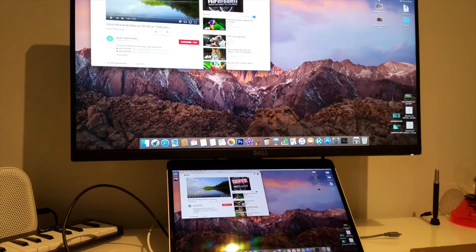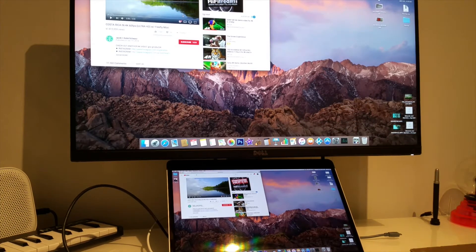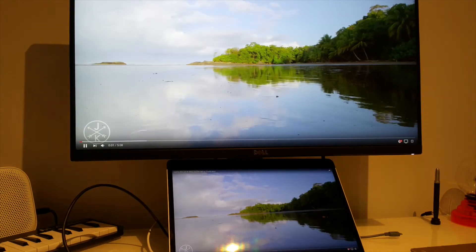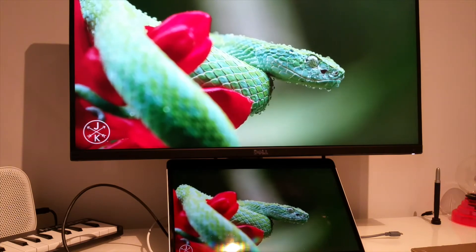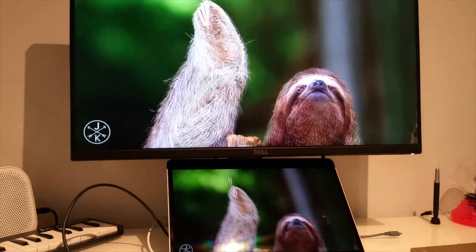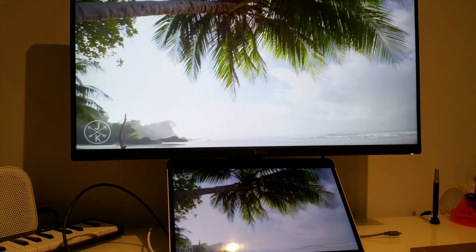I'm going to play the most famous 4K YouTube clip alongside my Mac so we can see the comparison. The monitor is running at 1440p — it's the same quality, it's the same quality as the Mac display. It's a really bright screen.